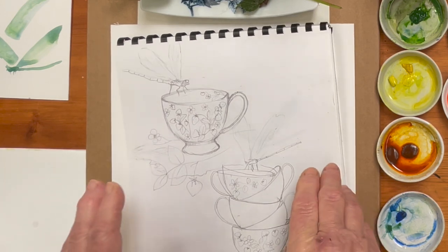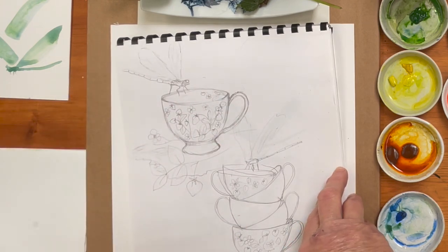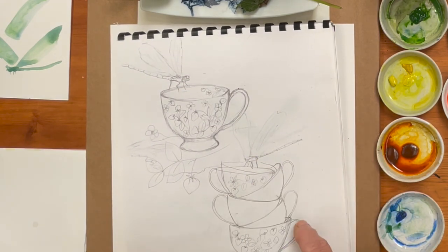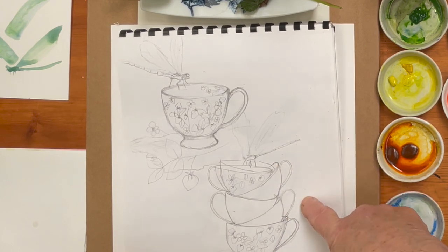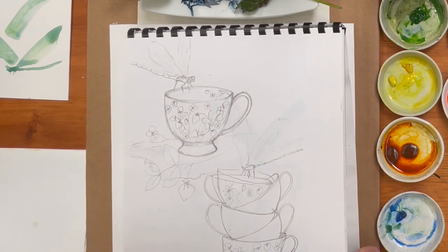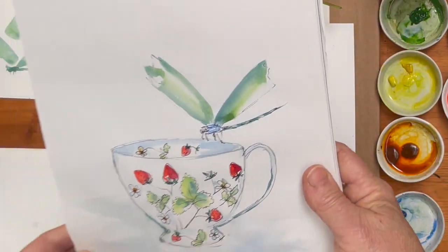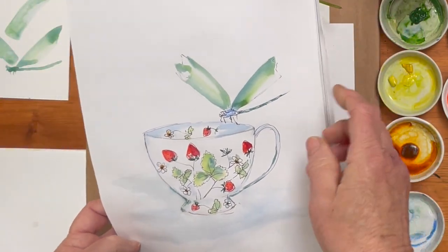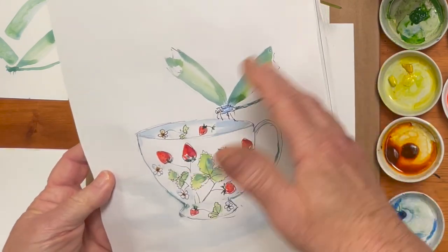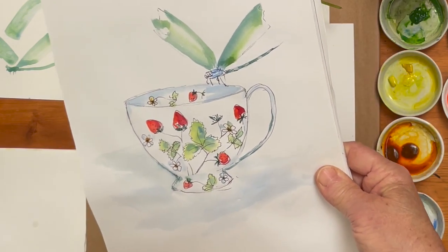I'm going to paint a cup with a strawberry design on it and a dragonfly sitting on the edge of the cup. I was playing with a few ideas this morning, including the idea of a stack of cups — something you've probably seen on Pinterest — but I thought that might be a bit complicated. So today we'll start with something like this; this is my practice sketch and I'm going to show you how to do a dragonfly wing in one stroke and how to make this little design on the cup.